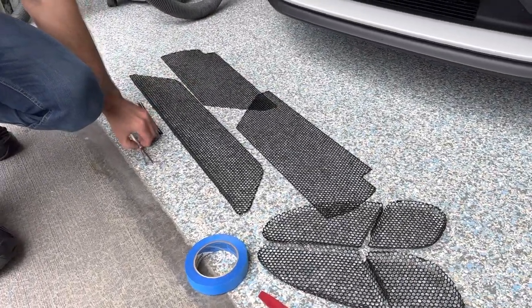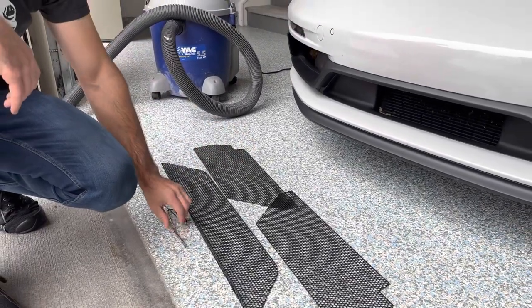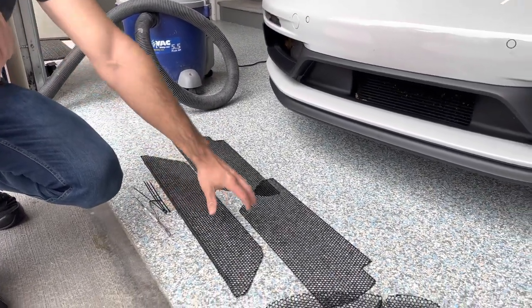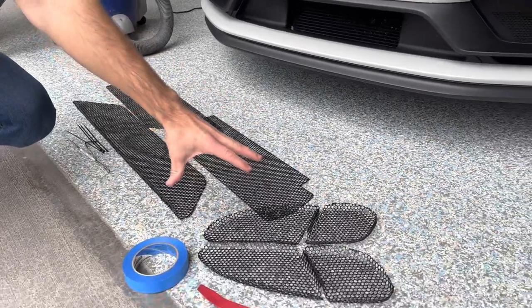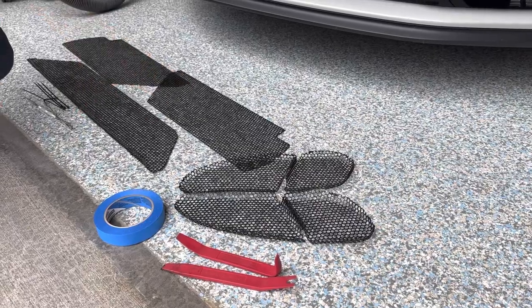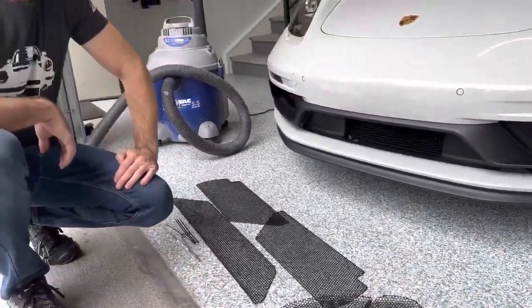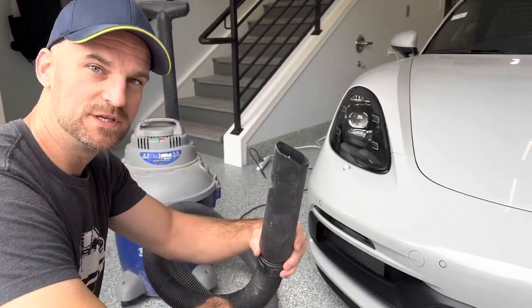We're also going to need some tools — basic tools, hooks, or anything like that to help maneuver the grills. We also have the optional side intakes for the 718 GTS; these are GTS specific. We'll also need a little bit of tape and some trim tools, and vacuum out all the debris that's already inside there.